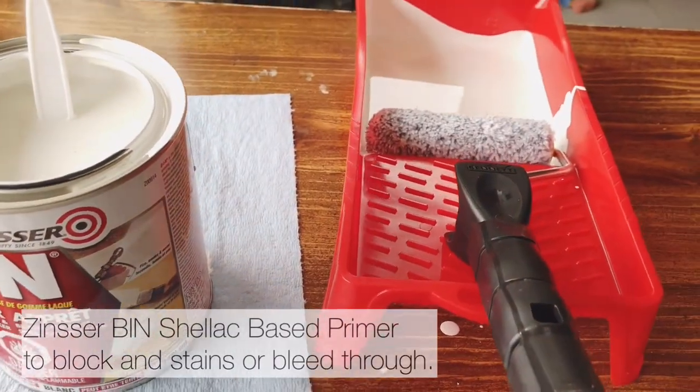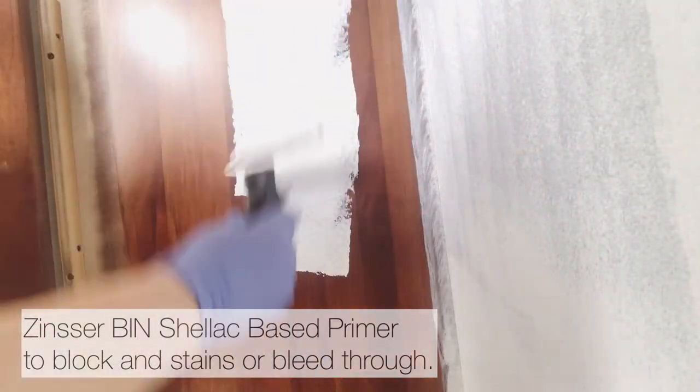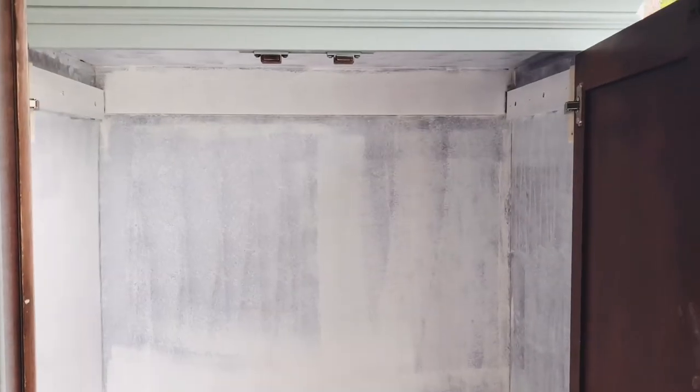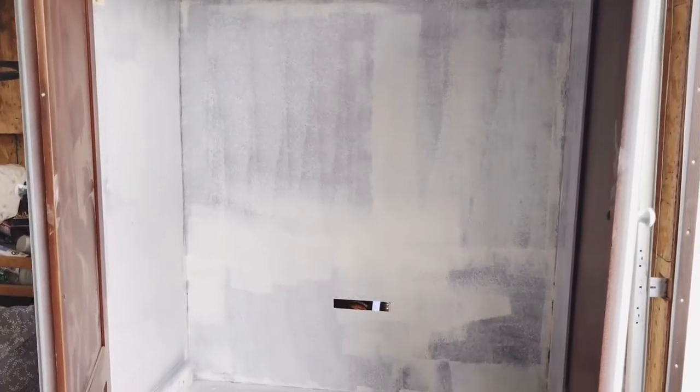I'm going to go ahead and start priming the inside of the cabinet with my favorite Zinsser bin primer. There is my first coat of primer on the interior. Since it is so humid today I'm going to set up a fan to blow directly inside here and leave this for a few solid hours to cure.